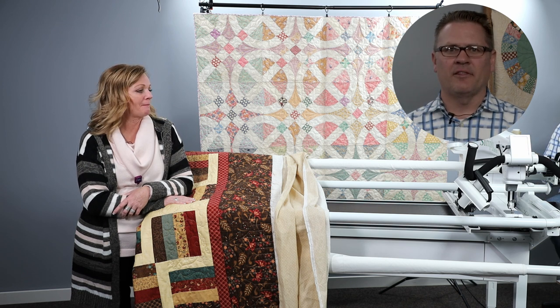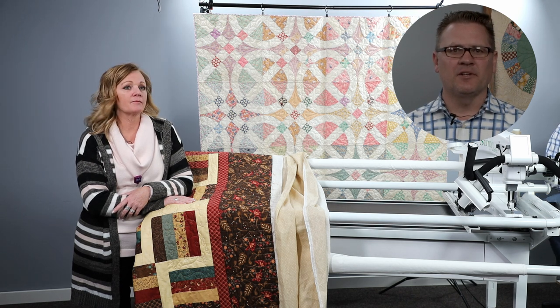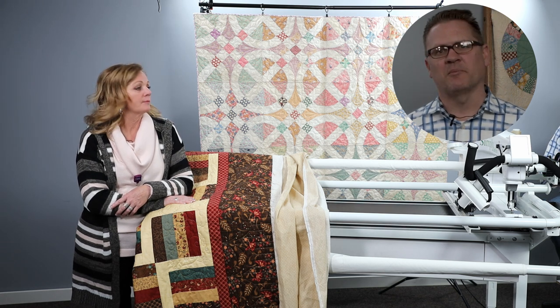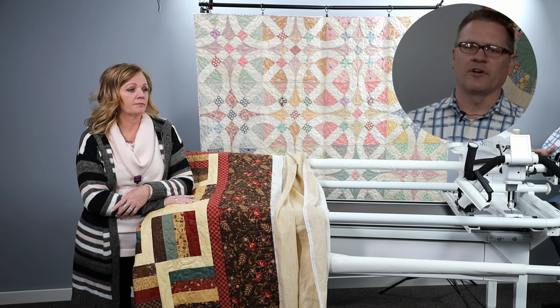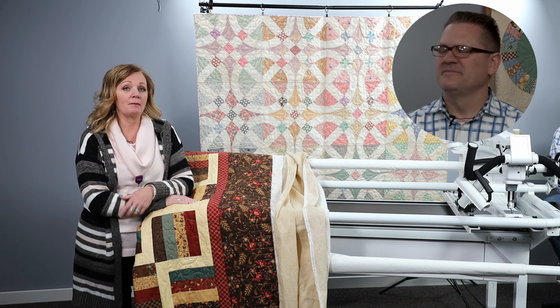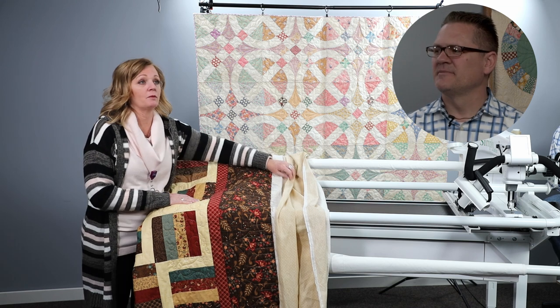We're going to start out with loading a basted quilt, how to keep it square as you quilt, and then how to load without basting — that's pre-basting. We get that question a lot: do I have to baste, do I have to pin, do I have to spray? We're going to show you a way that you don't have to do that on the little foot frame. There's always more than one right way.